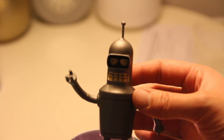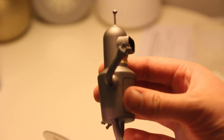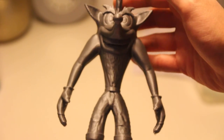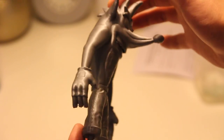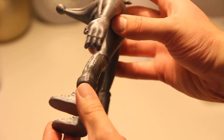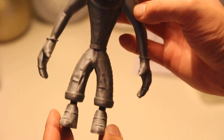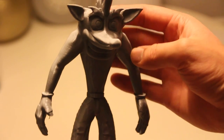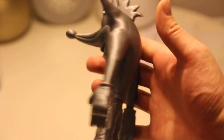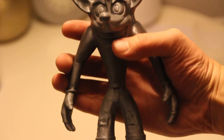I highly recommend this printer, and if you want me to do a full review I might do that in a later video. My next video will probably be about fixing up a Crash Bandicoot model and making it appear as a custom collectible. If you liked this video leave a thumbs up, and if there's something I can improve just tell me in the comments. It's my first unboxing video and I hope you liked it.